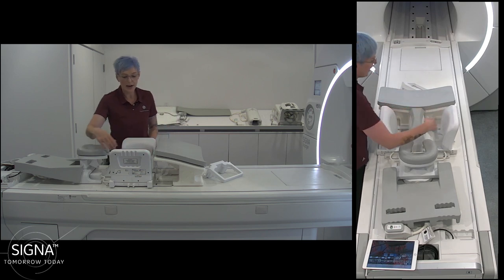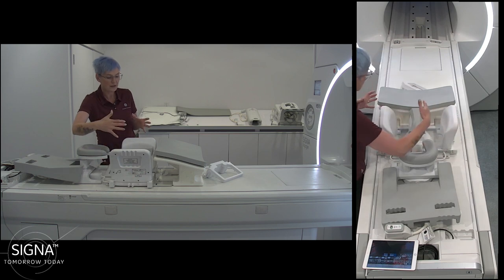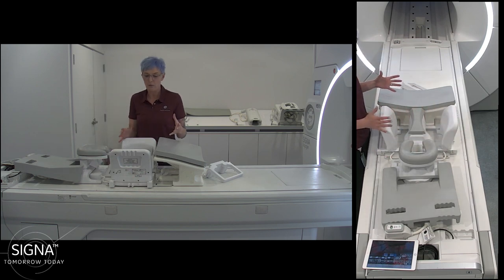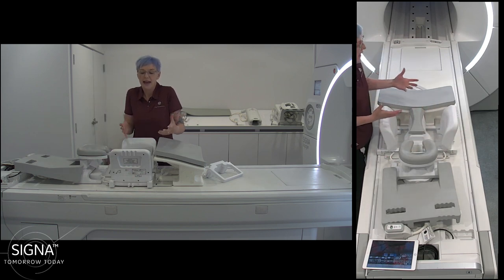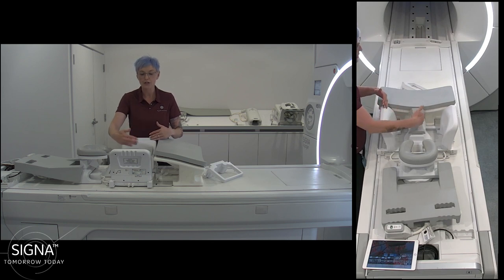These two side arms can easily be moved with the straps on the side to always compress the breast in the right way. A huge advantage of this 60-channel breast coil is that all three parts you see here are able to be removed.